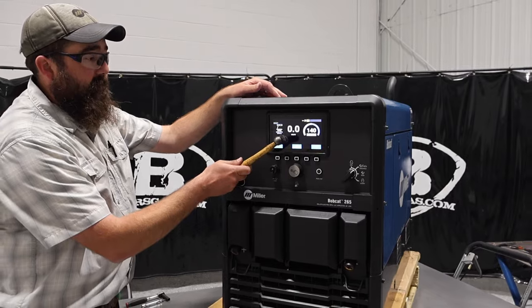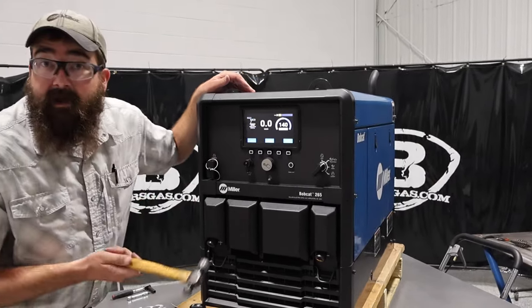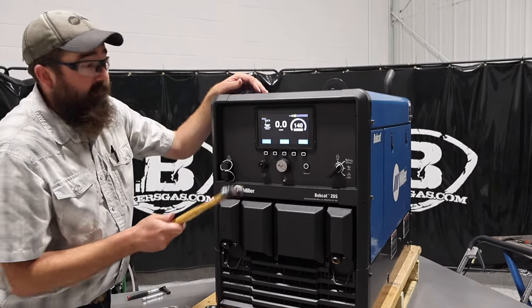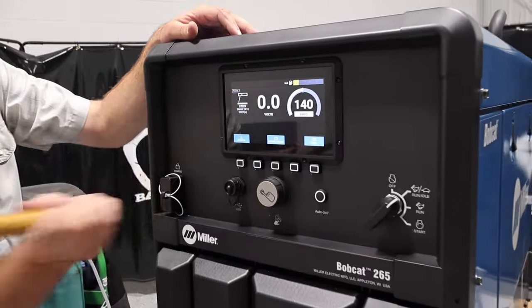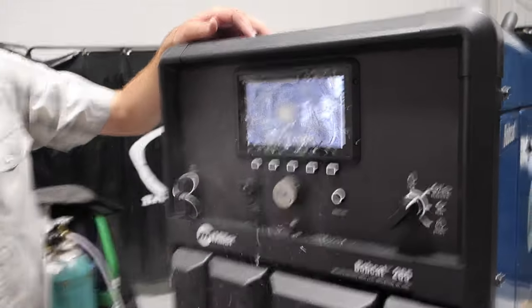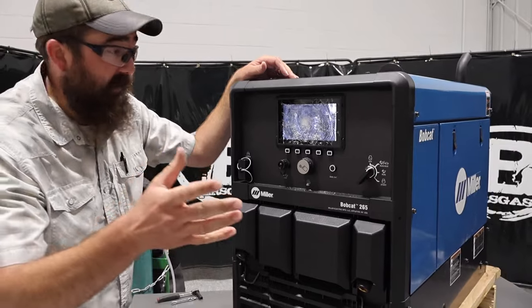So we're going to test it — they say it'll hold up pretty good. I smacked it and it didn't break — you guys saw that. I hit it pretty hard too. Let's try the end of the ball. We finally got a break on that one, and you saw how hard I was hitting that screen.